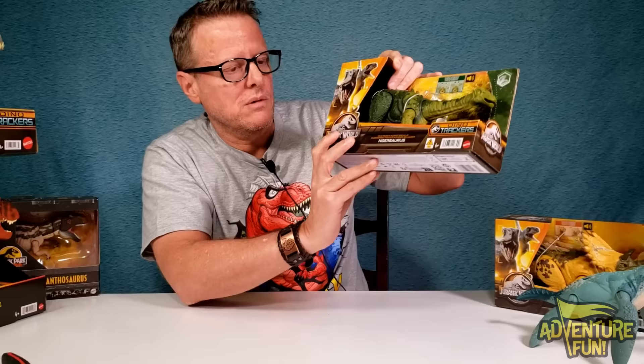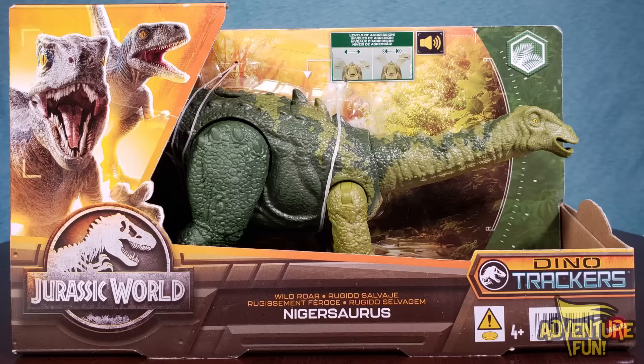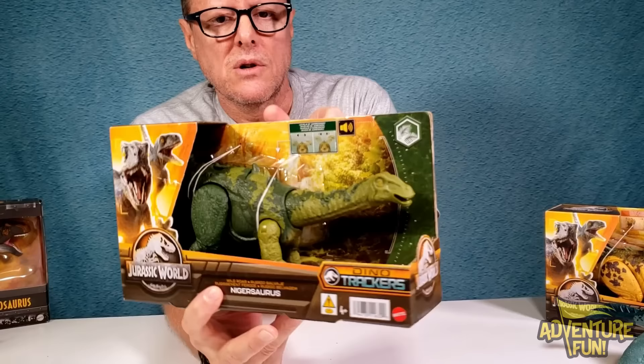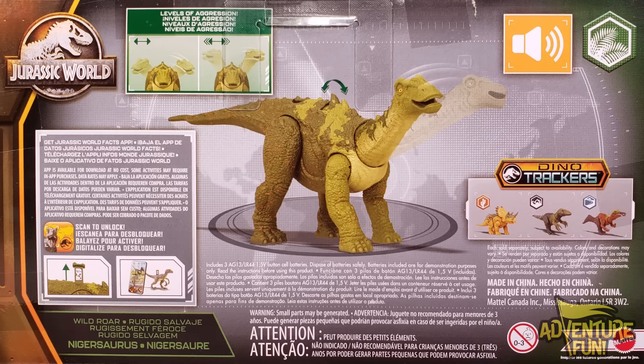Here we go, this won't be a fun one to pronounce - Nigersaurus! I think I got that right. Okay so this one is Jurassic World Wild Roar Nigersaurus, Dino Trackers by Mattel. Up here it says 'levels of aggression' - there's a button you can push softly for a little bit, or push really hard and it goes whack-a-doodle! It's got a speaker, which means it has sounds.